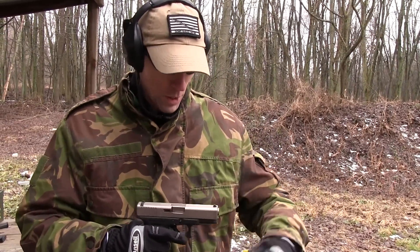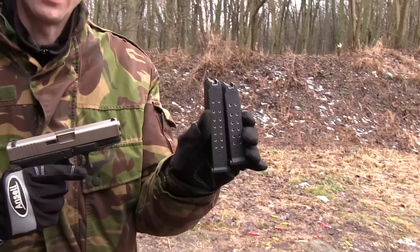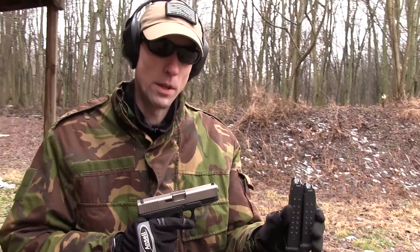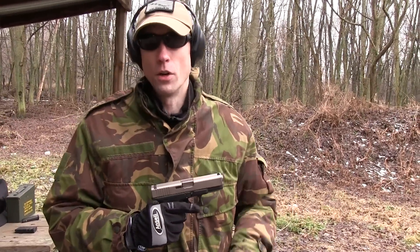We're going to go through using a variety of magazines — factory Glock 17 and 19 magazines — just put it through a variety of its paces. We'll be shooting some Remington ammo through it, some Wolf ammo, and whatever else we've got here on hand.